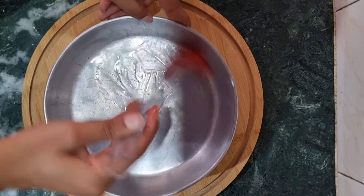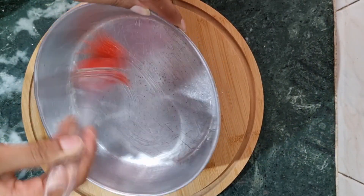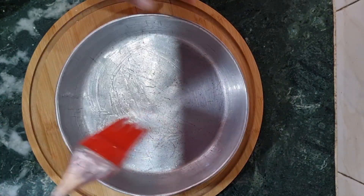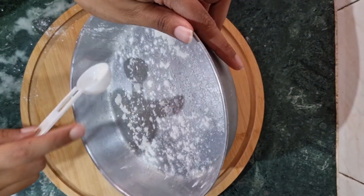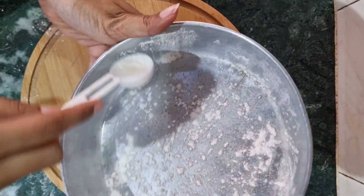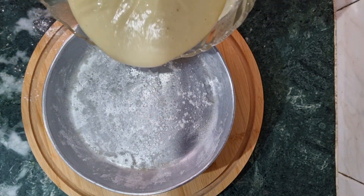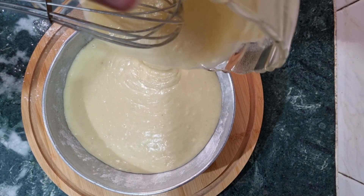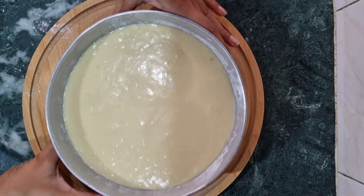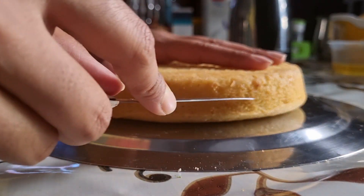We will mix it well, then transfer it to a greased pan and grease it well. For Ras Malai cake, a round or golden shape works best — a square shape will not be as good. Sprinkle and tap the pan so that any bubbles come out. Then bake at 180 degrees Celsius for about 25 minutes.